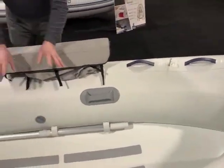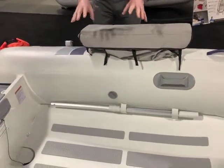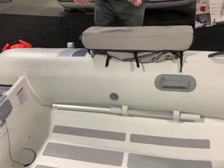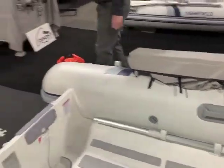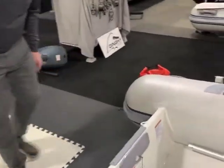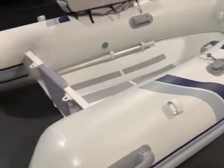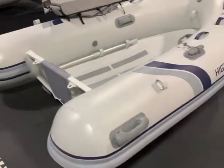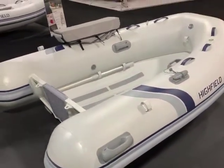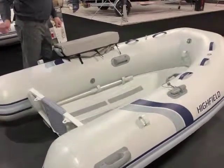All Highfields have chromated powder coated hulls, meaning they are dipped through an eight-step process and then powder coated. It has two points on the rear, lots of grab handles — two in the stern, one in the bow. And all Highfields have a keel strip to protect the bottom as well.